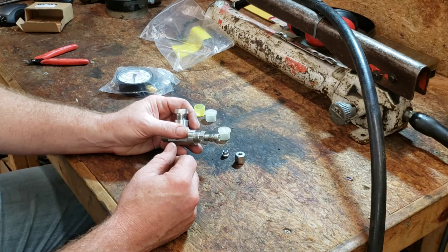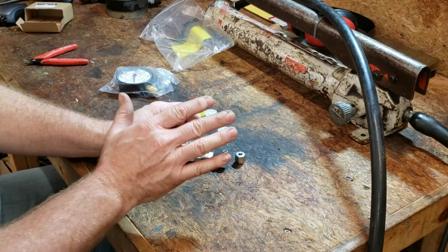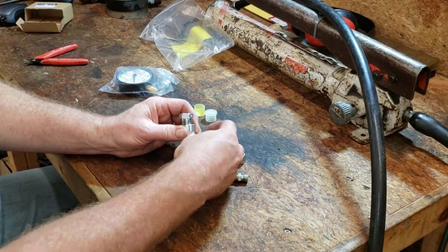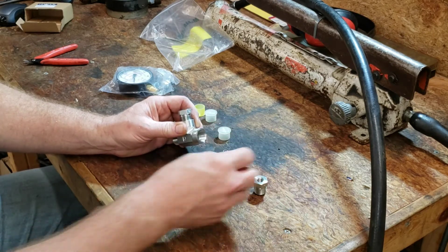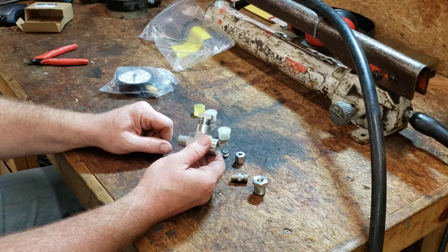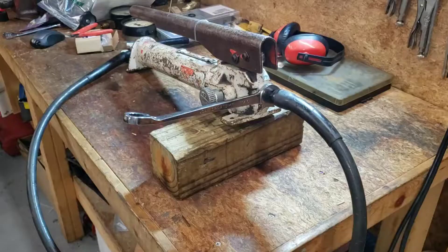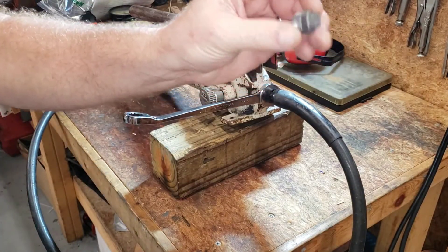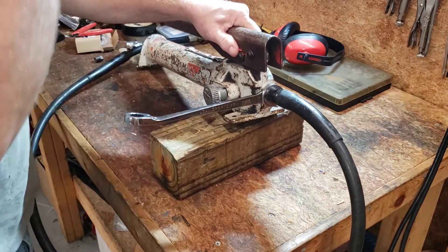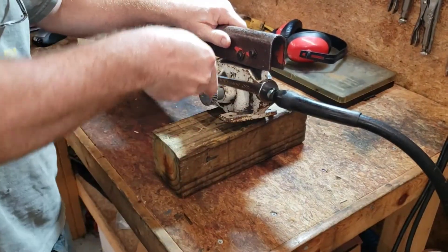The fuel injector line will be in in a couple of days, but in the meantime what I want to do is just hook this stuff up to the pump, put a plug in this end to plug it up, and see if the pump is going to build pressure. If it does, we're good to go; if it doesn't, we've got to rebuild the pump. Found a plug at the local big box retailer.